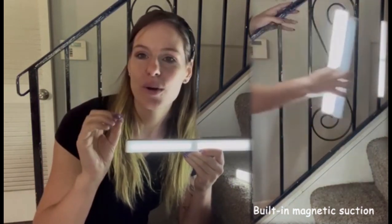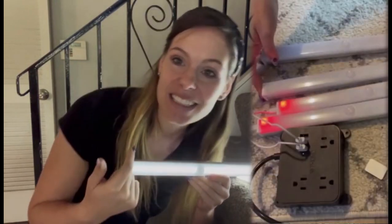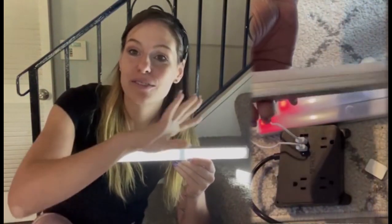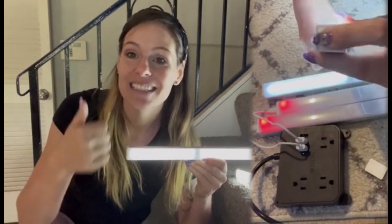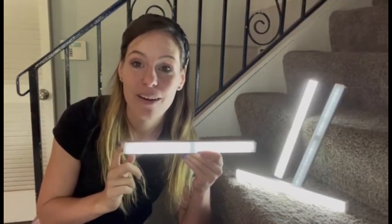Mode number two is always on, so you're going to have consistent bright light no matter what time of day it is. And then this is going to automatically turn off within 20 seconds — 20 seconds after not detecting any movement, it's going to automatically turn off. It's going to save us battery life and last even longer for us. I love the flexibility I have.